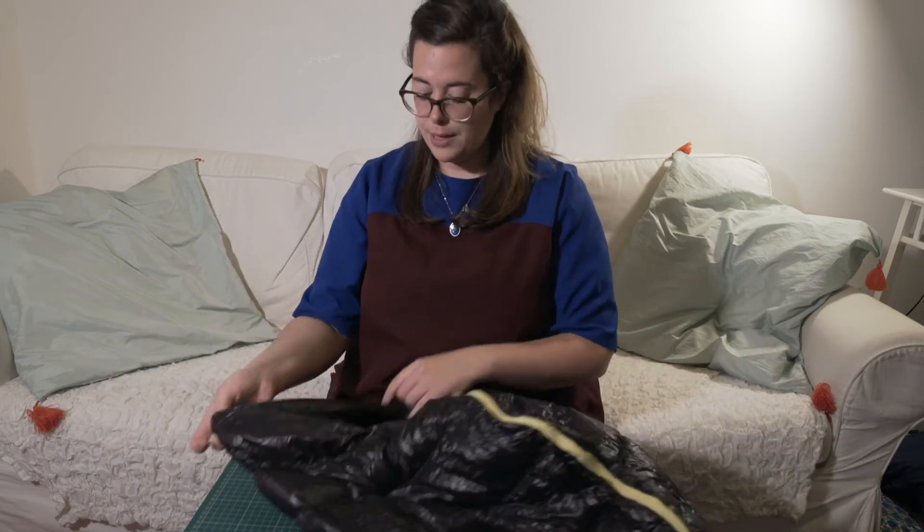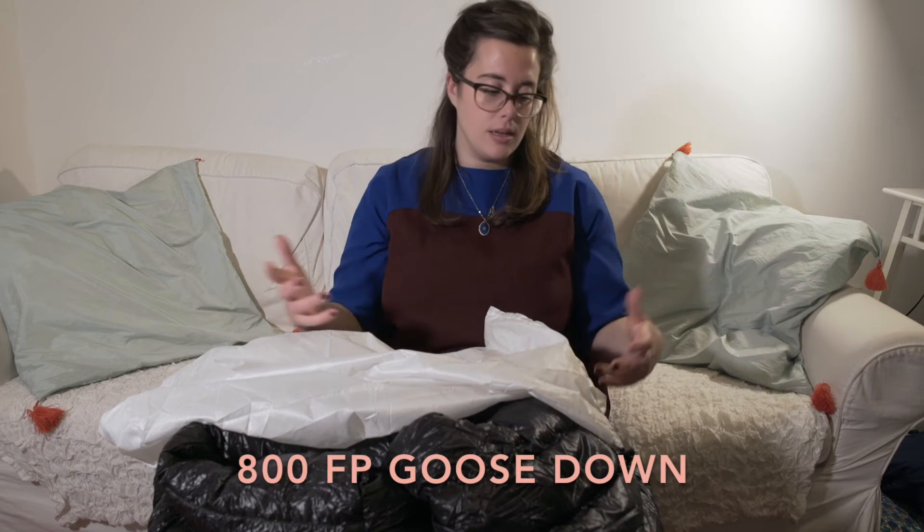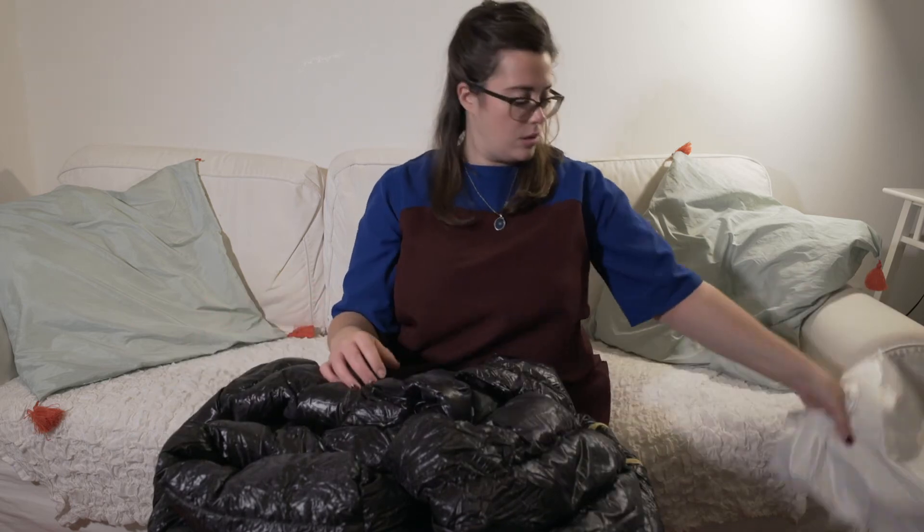There is no hood on this sleeping bag as it's a non-hooded model. Dimension-wise it's about 1 meter 90 long and 86 centimeters wide — I was hoping it wouldn't be too small, as I've heard some people say it's not for bigger people. It also comes with a stuff sack so at home you can let the feathers breathe and not keep them compressed in the tiny stuff sack all the time.